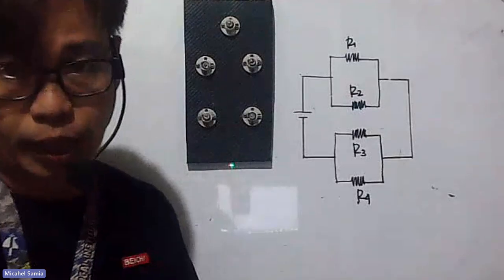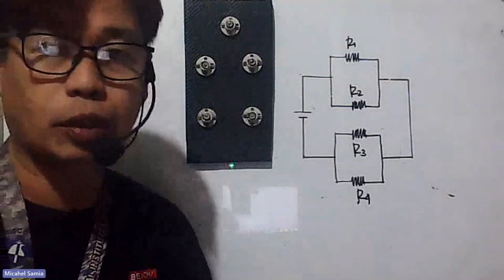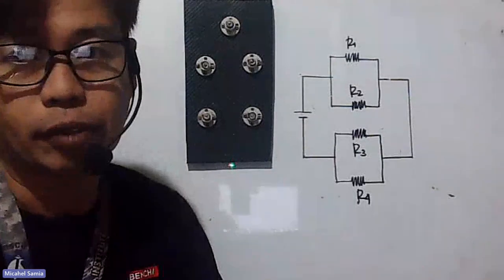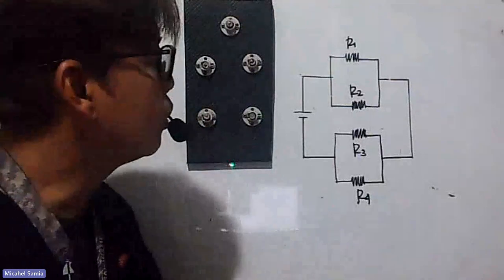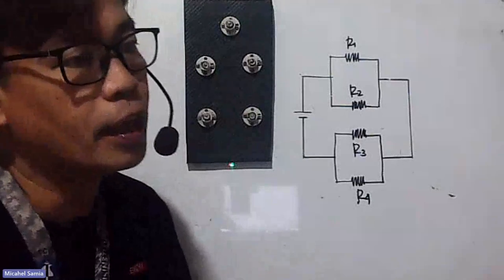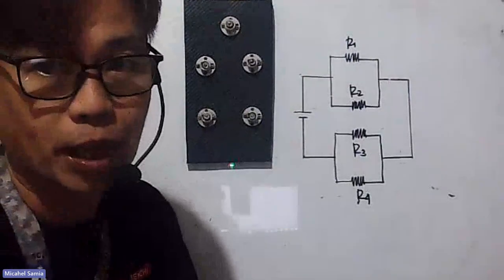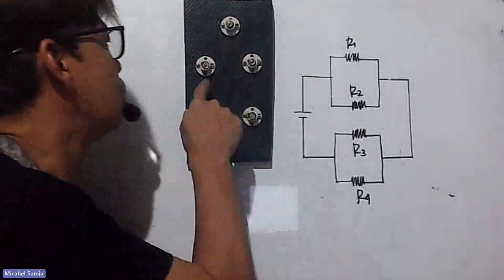Hello, good evening to everyone. I'm going to show you samples on how to connect simple circuits. We start first with four resistors — in this case, four bulbs — then we'll gradually increase to eight and then twelve. So we start first with four resistors or bulbs, and the problems we'll be solving are the ones done by the first batch.